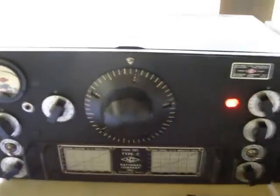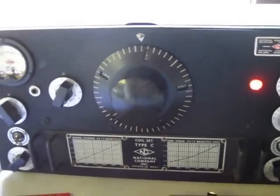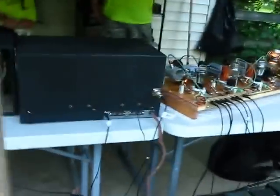National — I'm not sure what model this is. Antenna tuner. Open line feeders, up there and out to up there. It's like an 80 meter dipole. Doghouse power supply for the National, and a couple of power supplies for the transmitter.